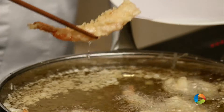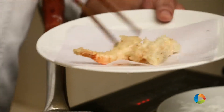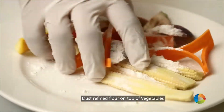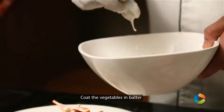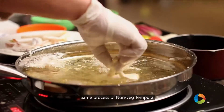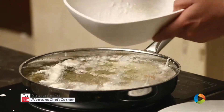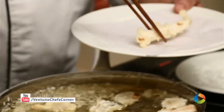We fry it till it turns to a golden colour, then take out the prawns. The non-vegetarian tempuras — fish, prawn, and squid — are done. I'll just dust these vegetables with the refined flour. The same process we will do with these vegetables also. We sprinkle a few drops of tempura batter on the vegetables and take them out with the help of a chopstick.